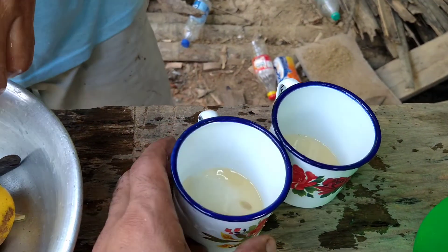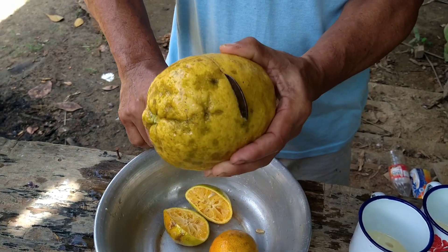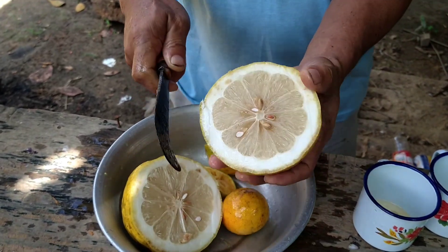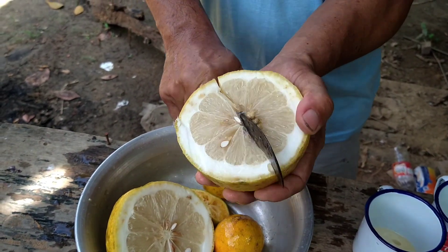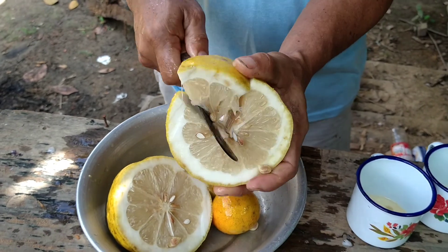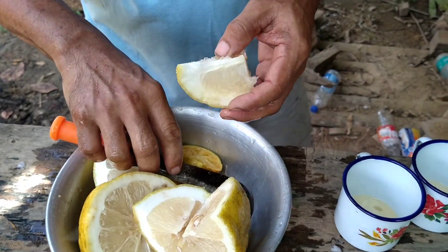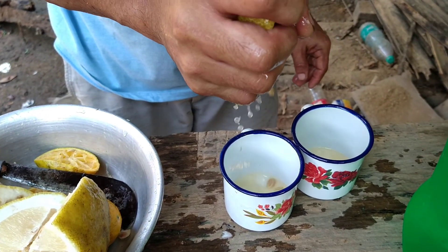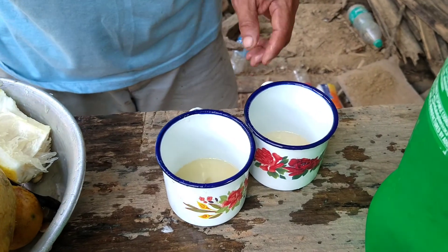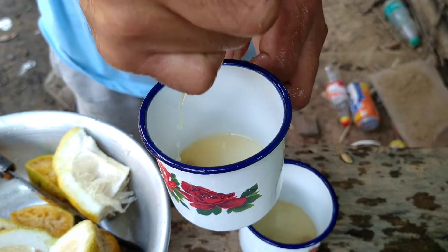There we go, I think that's enough. Maybe we can use this one as well. Wow. My mouth is kind of watery. Fragrance is very good. It's very sour citrus.